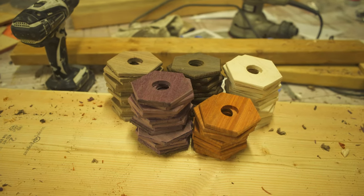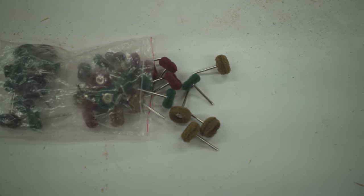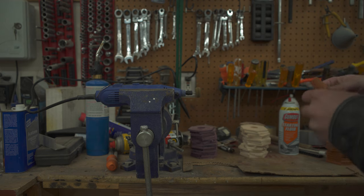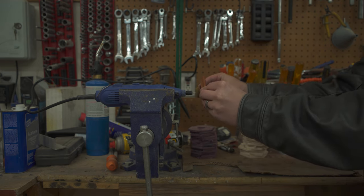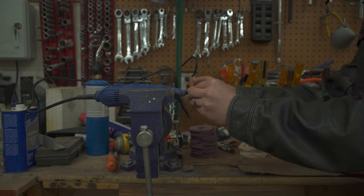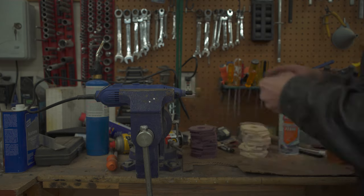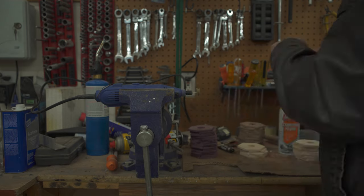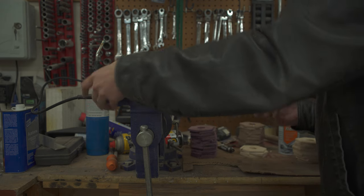After they were all drilled out, it was time to clean up the holes. I wanted to get some sort of rotary abrasive that would sand out the holes and make them a little more uniform. I did find these scotch-brite-like things on Amazon and gave them a shot, but I don't think I can really recommend them for what I wanted — they were not very aggressive and disintegrated very quickly. But they did technically remove some fuzzies and stuff, so I guess they got that going for them.